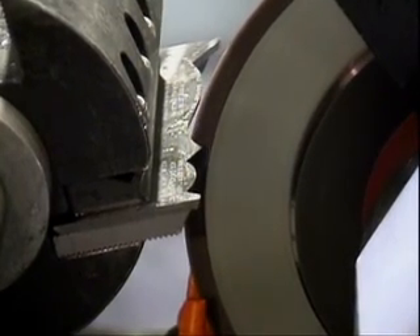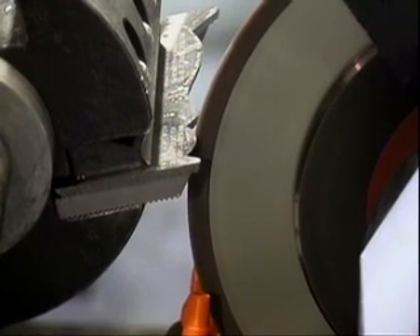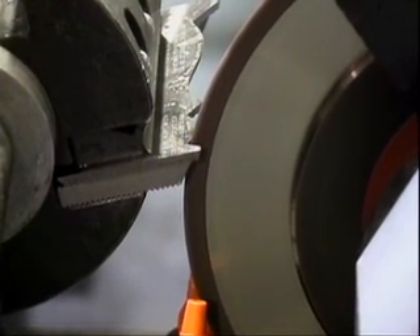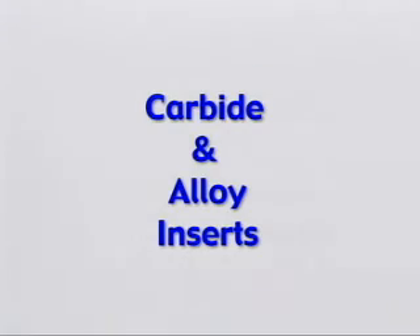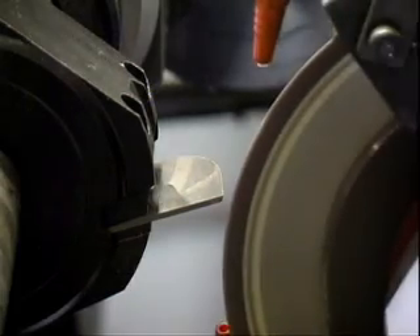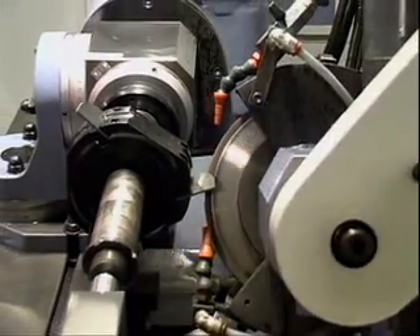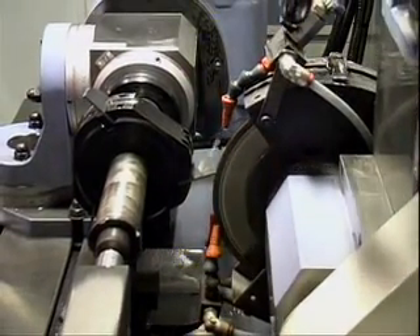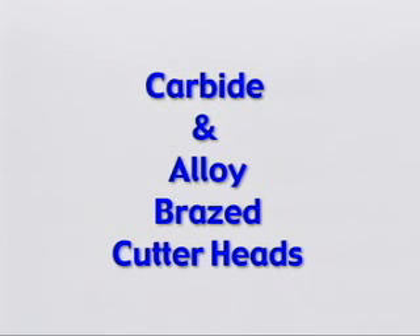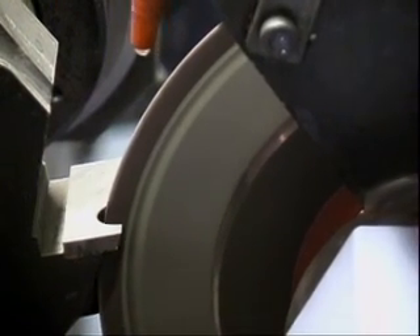The following demos are done without water for better visibility. Demonstrated materials include: clamped carbide and high-speed steel moulder knives; clamped carbide and alloy inserts; and clamped carbide and alloy brazed cutter heads.